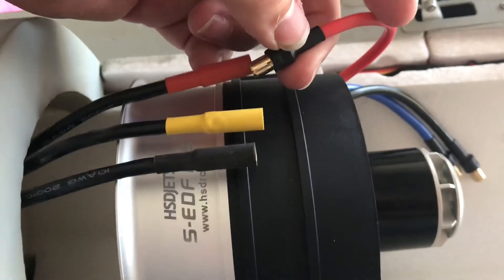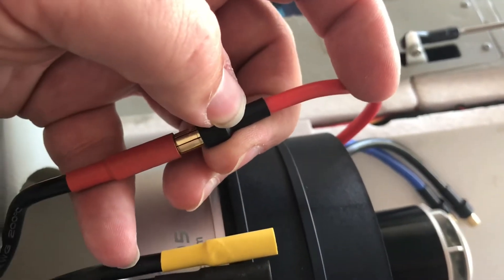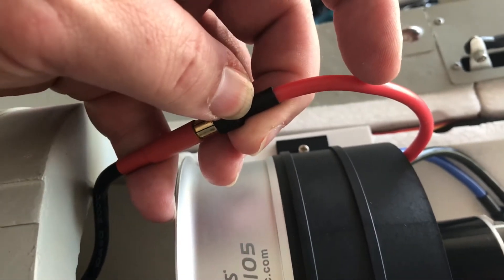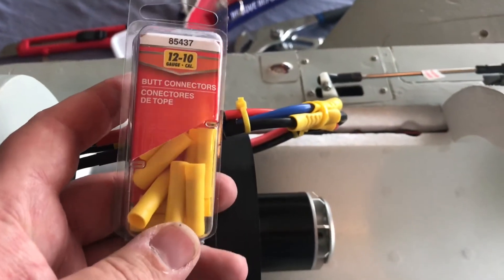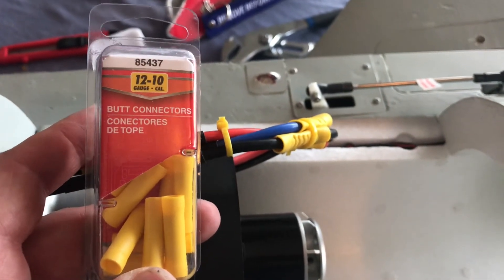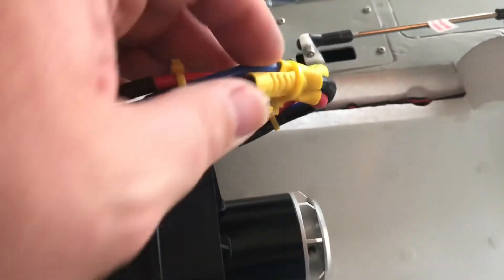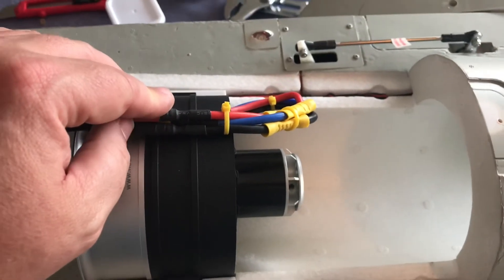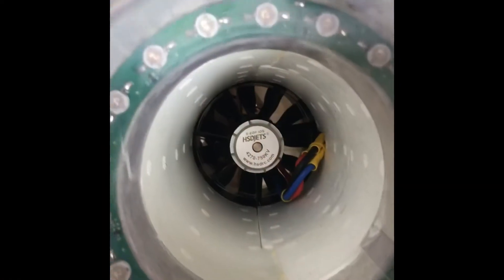We ran into our very first problem: the plugs on the V2 don't fit the new plugs. I really want to try to force it but I don't think it'll go — that would more than likely void the warranty on that motor. I ran down to our local auto parts store and got some butt connectors for 12 to 10 gauge. These are 12-gauge wires, so I went ahead and extended those out a little bit, and that should fix the issue.